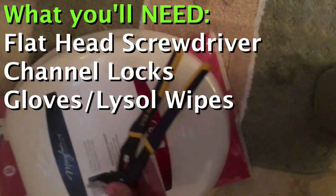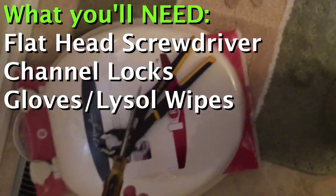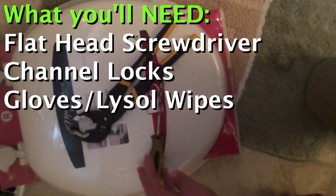All you really need for this is channel locks, a flathead screwdriver, and gloves.